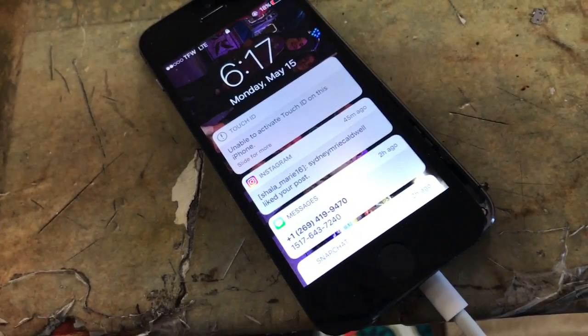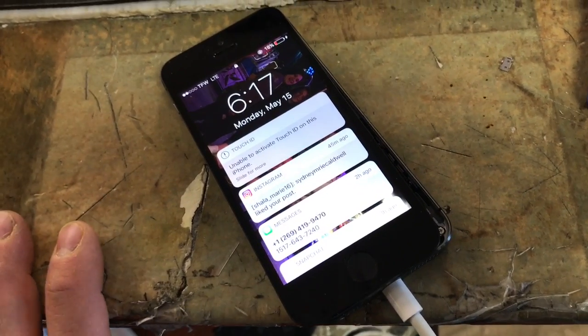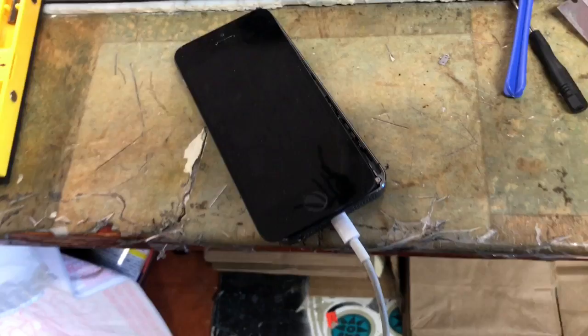This also works on iPhone 4S. I don't know if it's ever worked on an iPhone 6 — I think they might have fixed that glitch — but definitely the 4, the 5, the 5S, any of those.